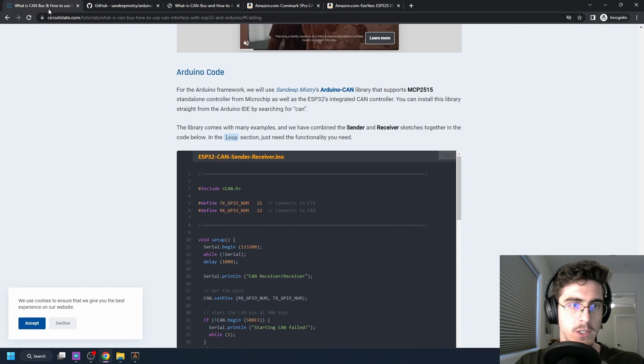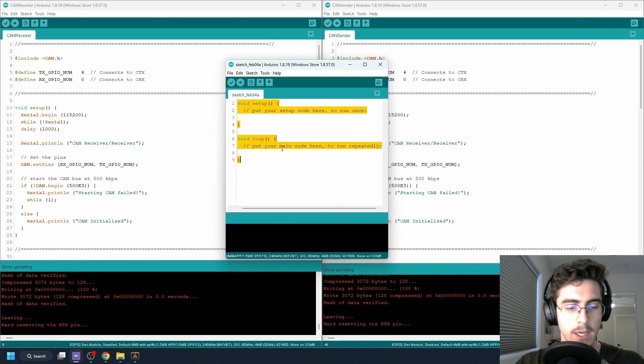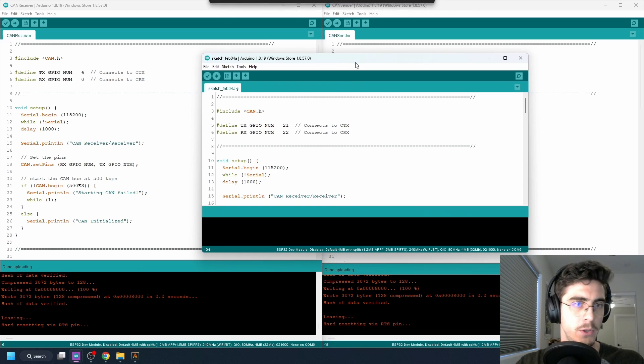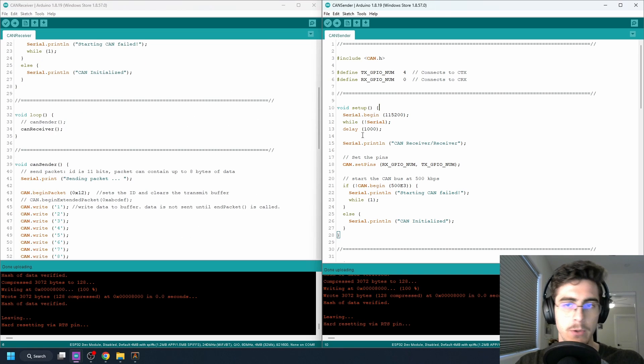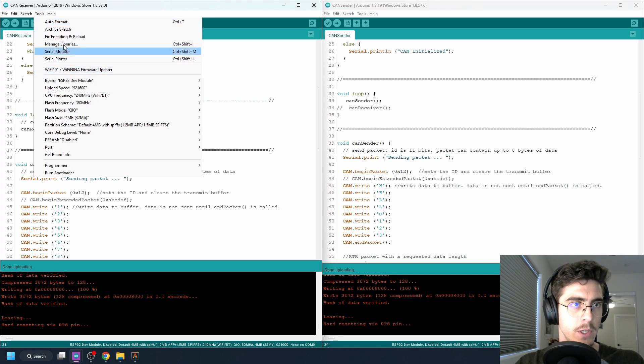Go to the article and copy the provided code into a new sketch. One thing to keep in mind is the pin definitions at the top — the default in their sketch is GPIO 21 and 22, but I chose to use 4 and 0, so I updated those definitions. The cool thing about this sketch is it can configure the ESP32 as either an RX or TX device. You just uncomment the relevant lines — one will be the receiver and one will be the CAN sender — then flash the sketch onto your devices.